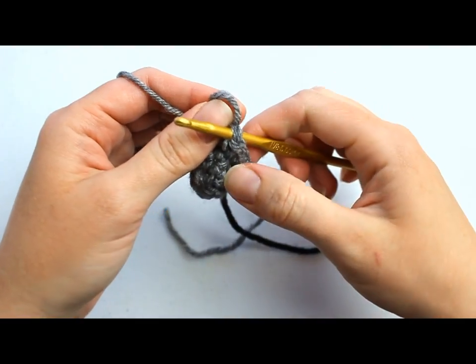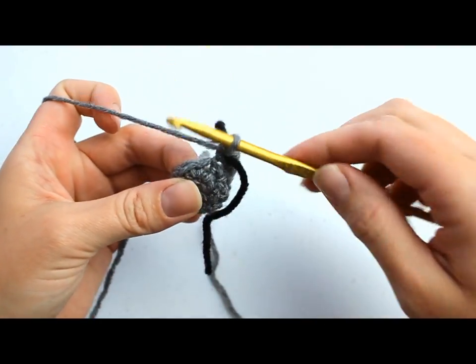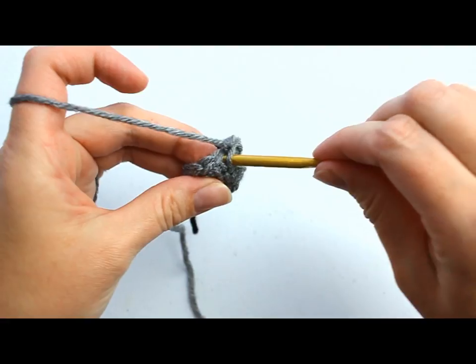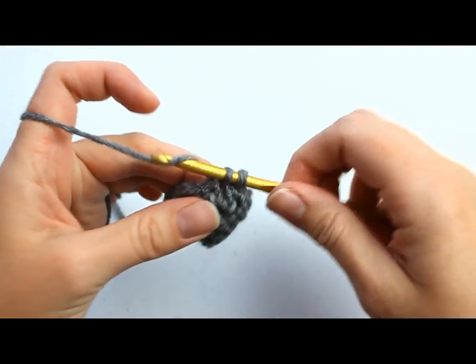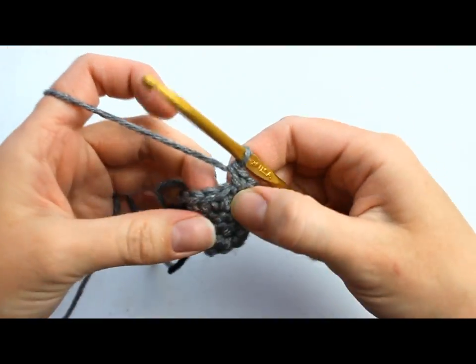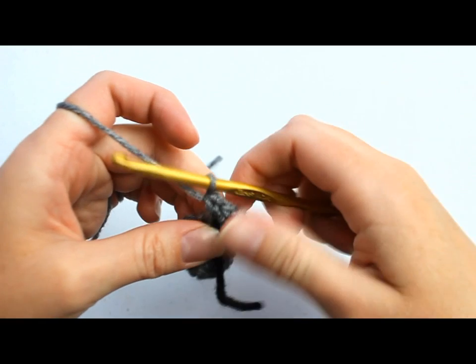Round 5 we're going to single crochet in each single crochet around, for a total of 12 single crochets. Make sure to move your stitch marker up to the next round. We're just going to single crochet in each single crochet around — all 12 single crochets — ending with the last one over your stitch marker. That completes round 5.